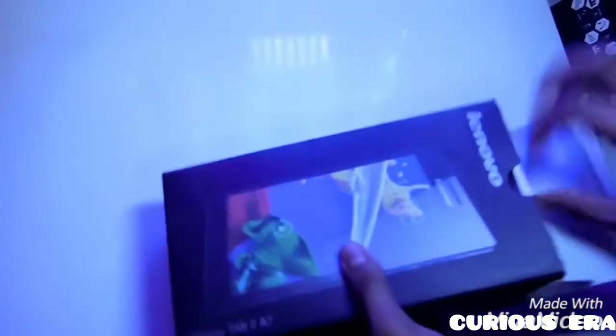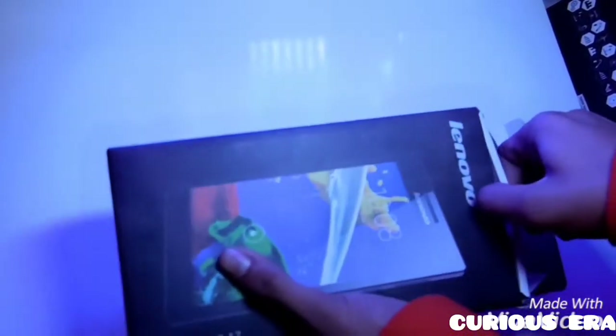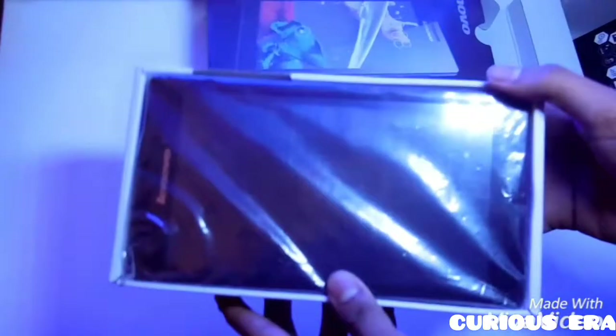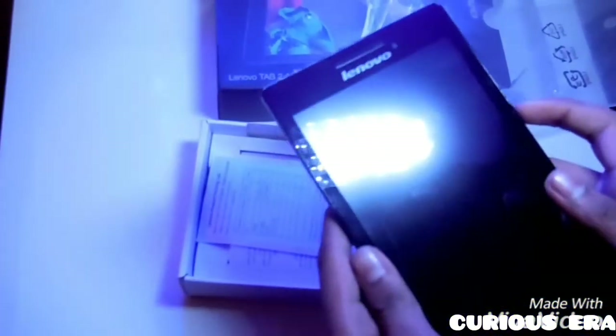This tablet has a 3500 mAh battery which is non-removable and can last for a day or so. As you can see it has only a front camera and no back camera. It has a memory card slot and no cellular connectivity, but it does have Wi-Fi connectivity.